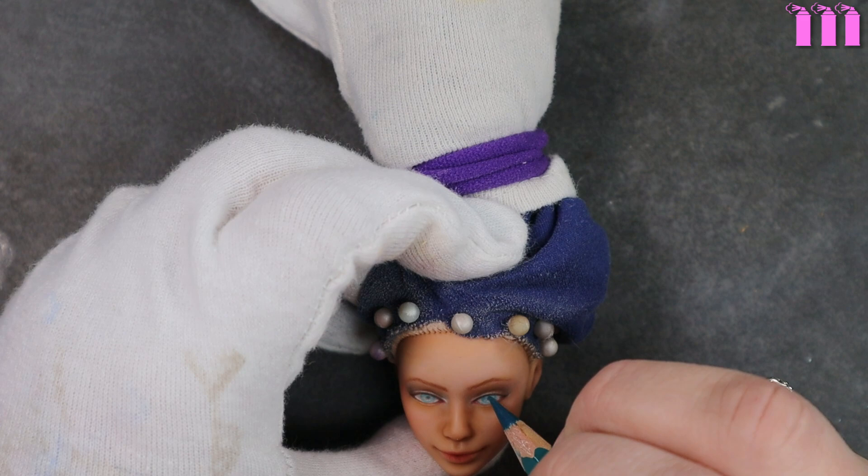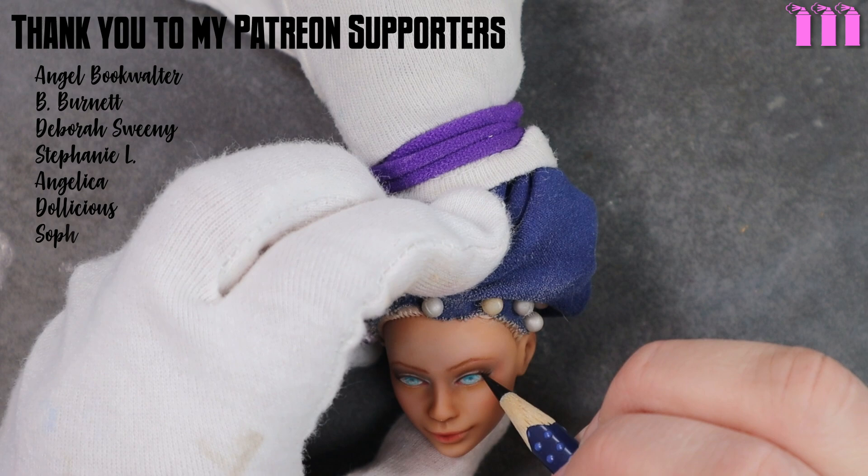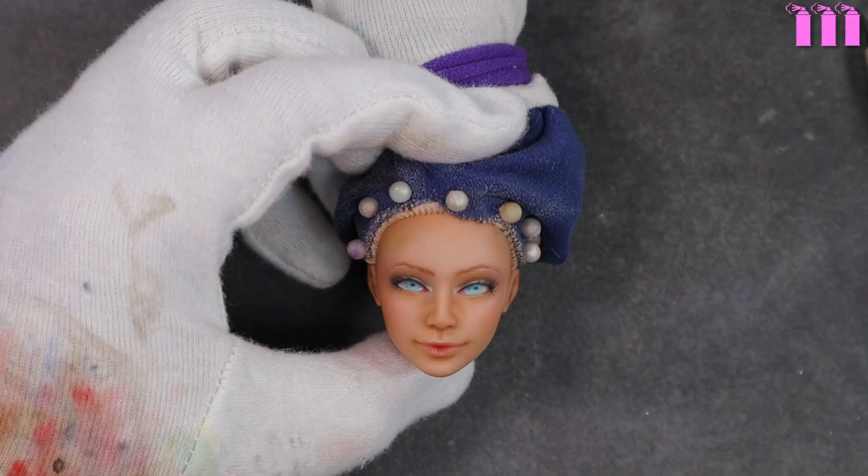I wanted to say a quick thank you to all my Patreon members: Angel Book, Walter B. Burnett, Deborah Sweeney, Stephanie L., Angelica Dollicious, Sophie, Amber S., Bex, Mini Studio, Camille, Kitsy Oak, and Magpie Three. It means so much to share my work with such a great community. If you're interested in becoming a supporter, please check out the link down below. I have an upcoming Patreon-only collab in April where I'll be sharing witch-themed dolls.